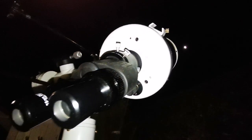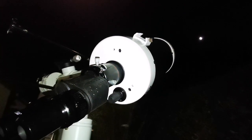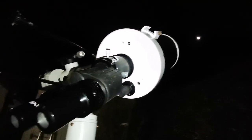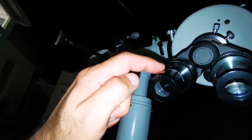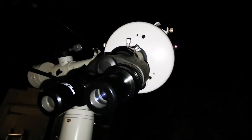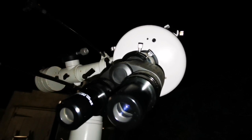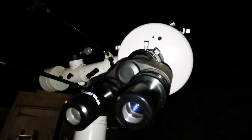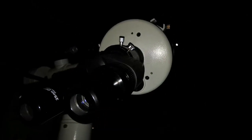Tonight I'm observing with the SkyWatcher SkyMax 150 Maksutov telescope. I'm using a SkyWatcher 1.25-inch star diagonal with a 25mm orthoscopic eyepiece. Image quality is excellent — no aberration. I used a 10cm refractor last night which had chromatic aberration; the image quality here is sharper. The refractor is generally best for planetary views, but I'm watching the Moon right now.